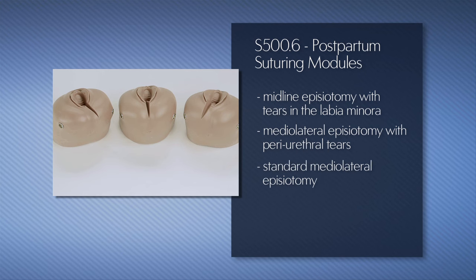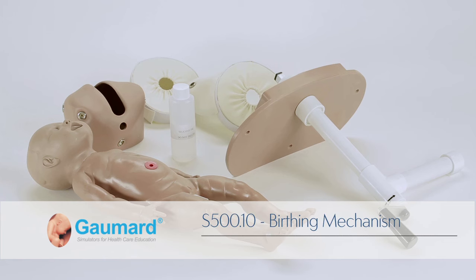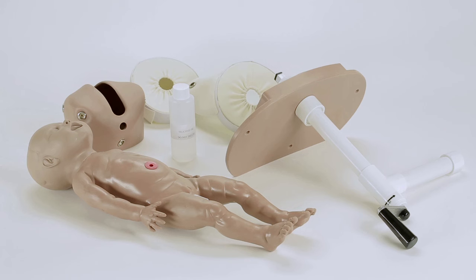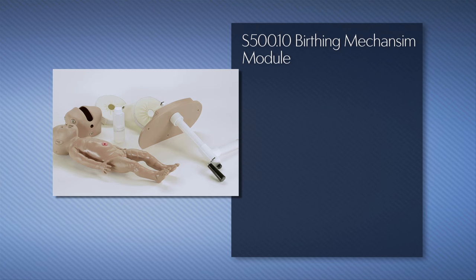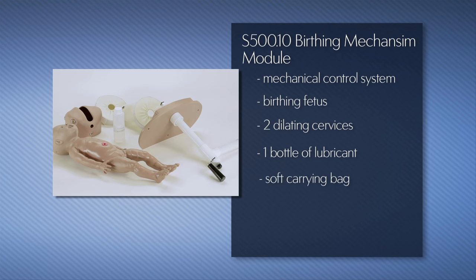The optional S500.10 birthing mechanism enhances birthing simulation by introducing a set of dilating cervixes and a hand-powered mechanical system for moving the fetus through the birth canal. This complete birthing mechanism package includes the mechanical control system, a birthing fetus, two dilating cervixes, one bottle of lubricant, a soft carrying bag, and an instruction manual.